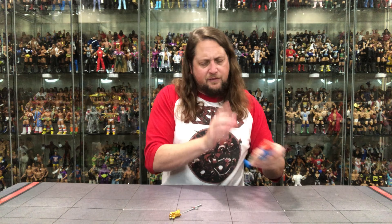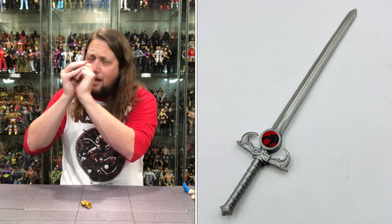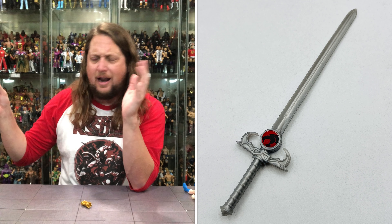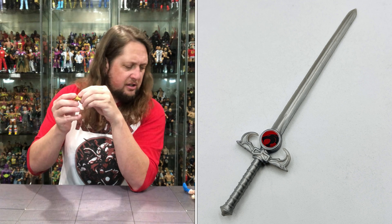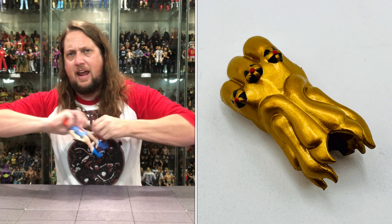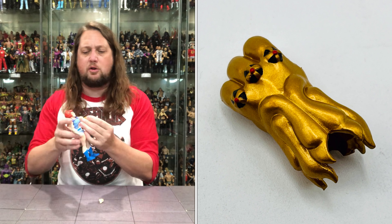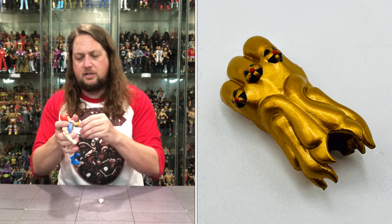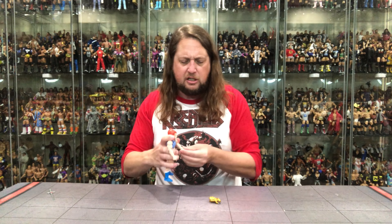Let's start with the Sword of Omens right here. It's your typical Sword of Omens — silver blade, silver throughout, with the Eye of Thundera right there. Give me sight beyond sight — that's what I want. We do get the Claw Shield. Does it fit over the hand? It does not fit over the hand — the hand should be removable, and it is. You just slide the hand off and put the Claw Shield on there if you want to. I do like that.